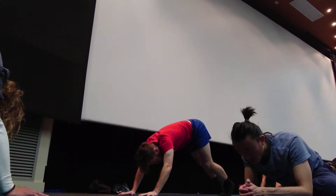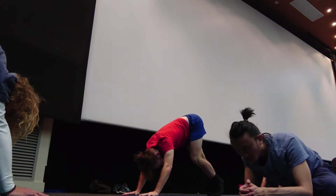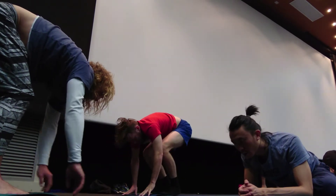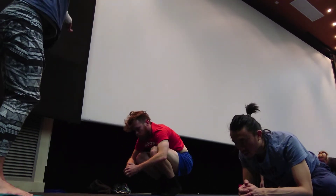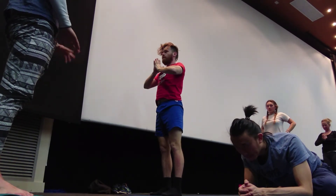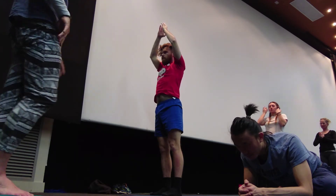Pedal our feet — backwards and forwards. Either step or jump your feet to your hands. And then we can exhale, bring our bottoms to the floor. Inhale, rise up. Exhale, getting into prayer. Beautiful, one more. Nice. And then just give it a little bit of a shake.